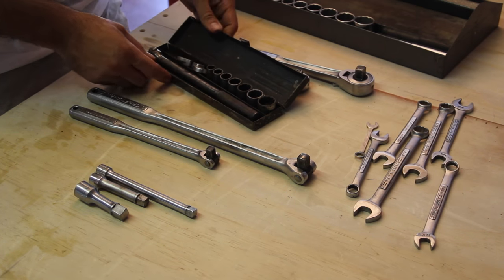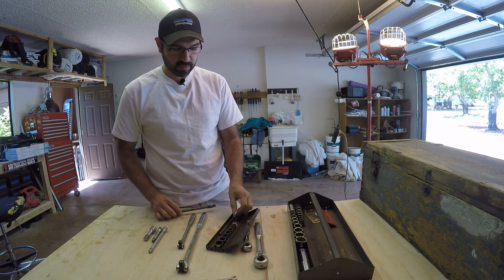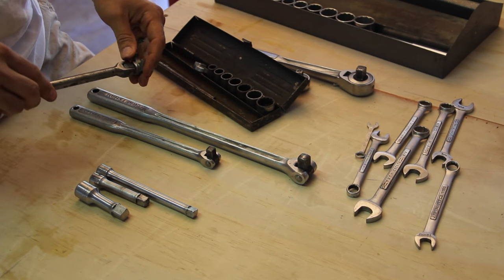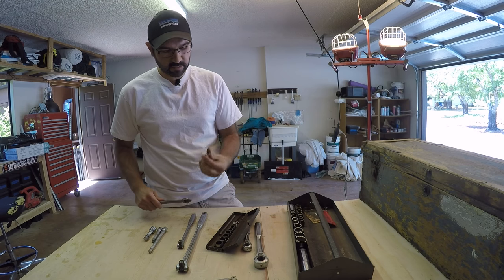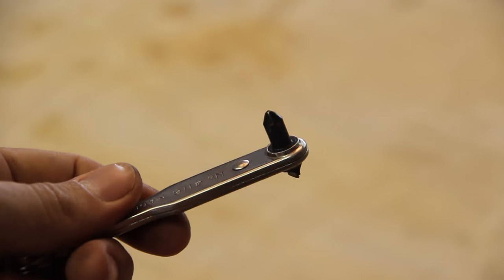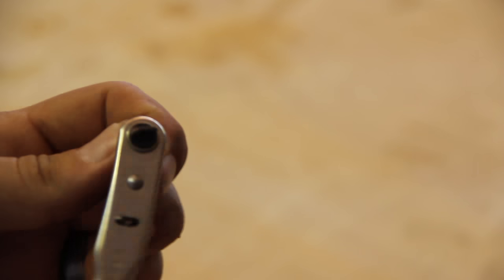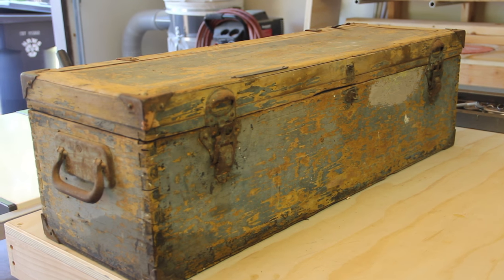There's also this little set here — again not ratcheting, it just swivels over the top. I also got some cool little ones that actually aren't Craftsman, these are Proto. You're able to stick these on the end — it's a 90-degree situation in case you can't get down there with anything else. This one's a Proto half-inch and this is a three-eighths. There's also this teeny little ratchet that you can put little tips on — this one's also Craftsman but you can reverse it. I'm sure I'll find a use for it sometime.